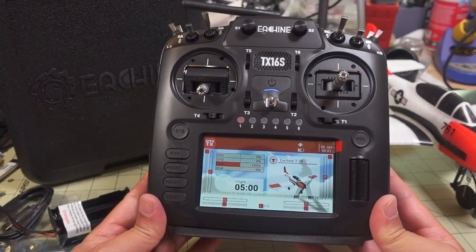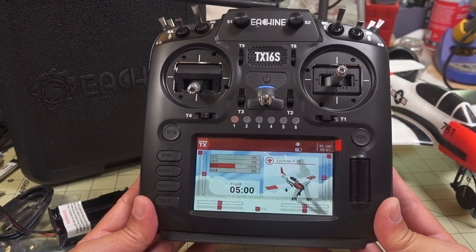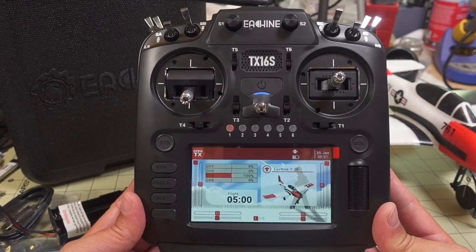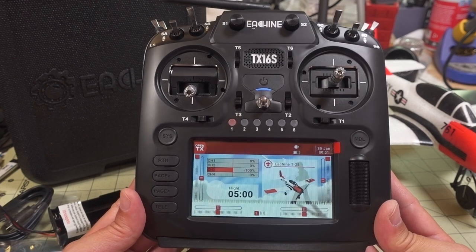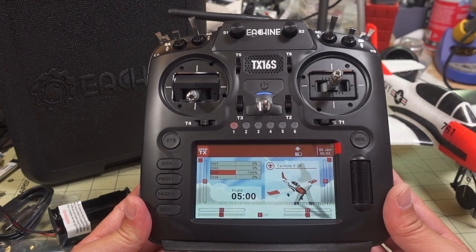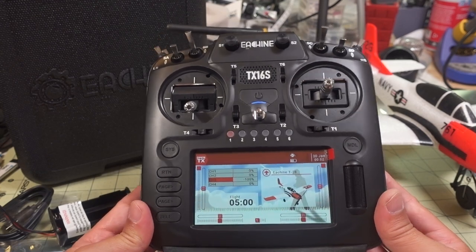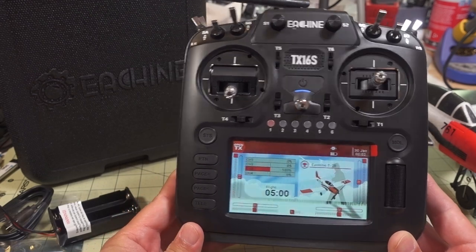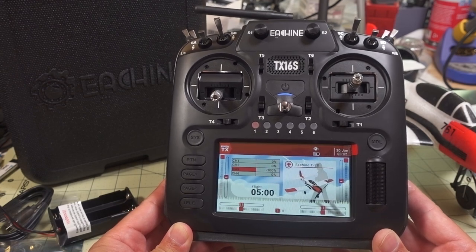Bottom line: it's pretty much identical to the Radiomaster version with some minor changes. The gimbal adjustments being on the front is a nice plus if you want to make quick adjustments without taking the covers off the back. The scroll wheel, buttons, and operation are all pretty much the same. They have updated the firmware and include the fancy Eashine pre-programmed models, but other than that there's really no significant difference. If you have any questions, let me know.